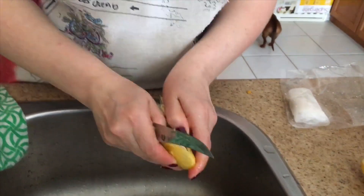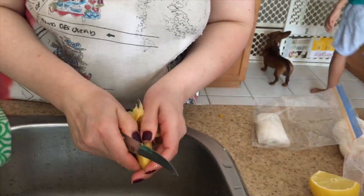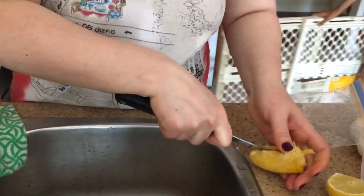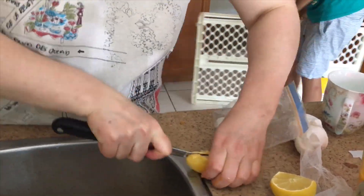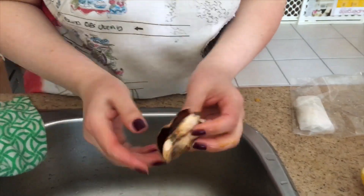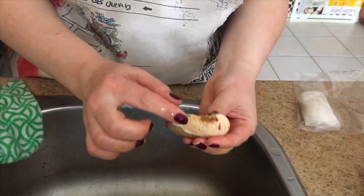Hello! Today I will be showing you how to grow a mango plant from a mango seed — it's really cool and really easy. This is my mom cutting the mango shell, and on the inside of that shell is the mango seed. That's what you want to keep; the shell you can throw in the garbage.